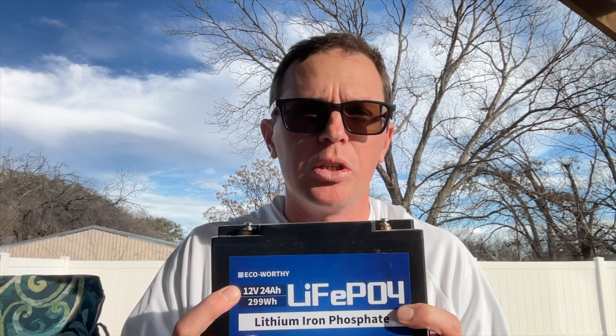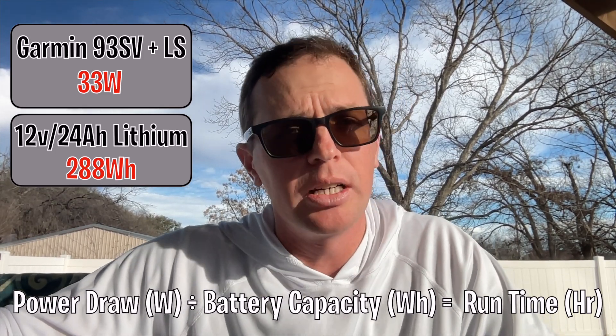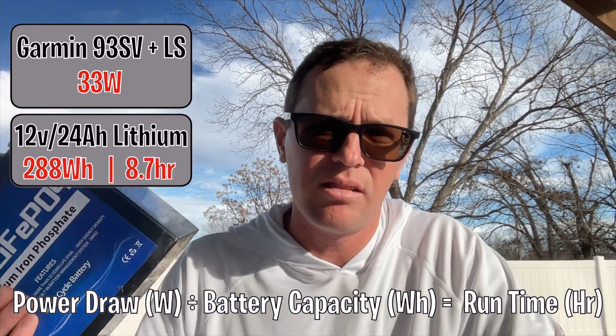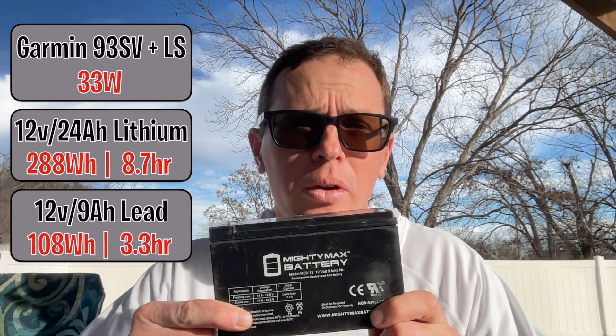The 12-volt 24 amp hour battery: 12 times 24 equals 288 watt hours. Dividing 288 by 33 watts gives just under 9 hours of runtime for my LiveScope setup. Next, the 9 amp hour sealed lead acid: 12 times 9 equals 108 watt hours. Dividing 108 by 33 gives only 3.3 hours of runtime.